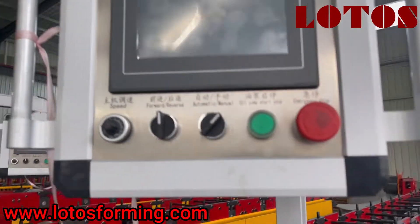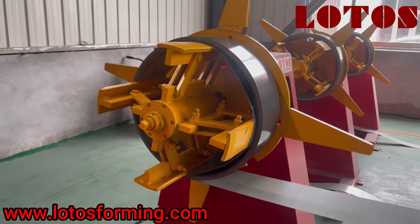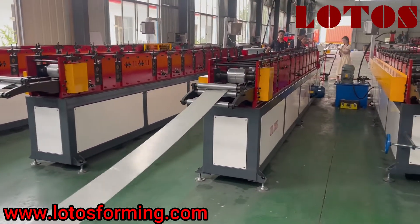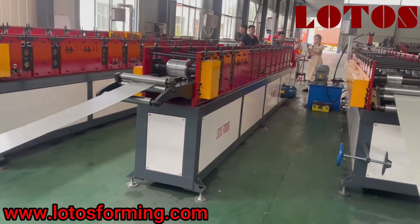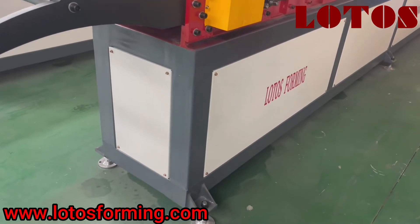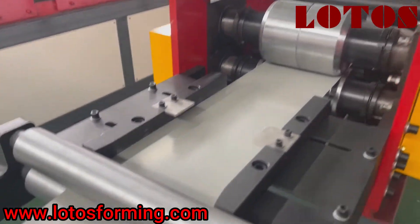This is a portable operation cabinet combined with a delta control system. Now we are going to run the 3 inch plus 3 inch trimming or foaming machine. We can check the foaming unit combined with steel panel stands and the integrated welded plate. We also add a white plate to make it more beautiful.